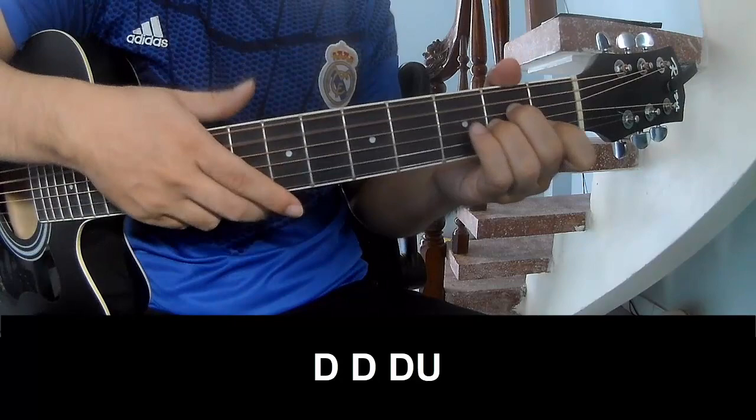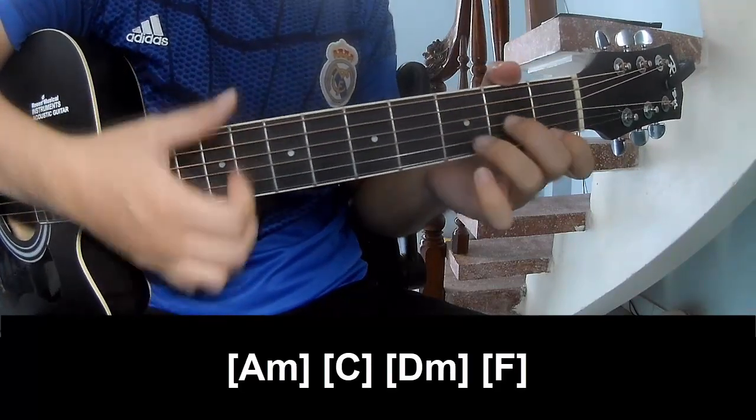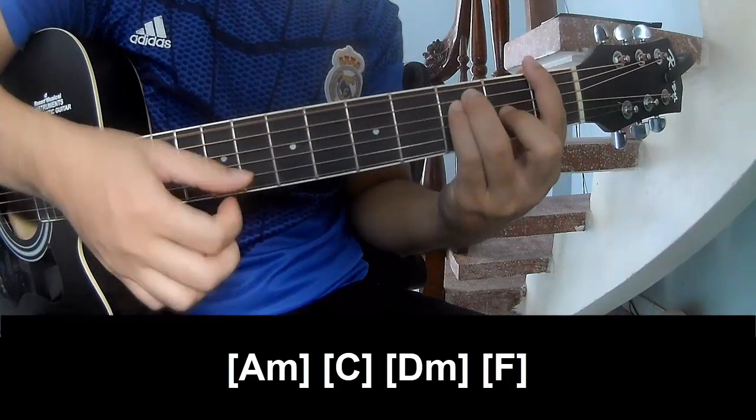Down, down, down up — and play along A, M, C, D, M, and M.